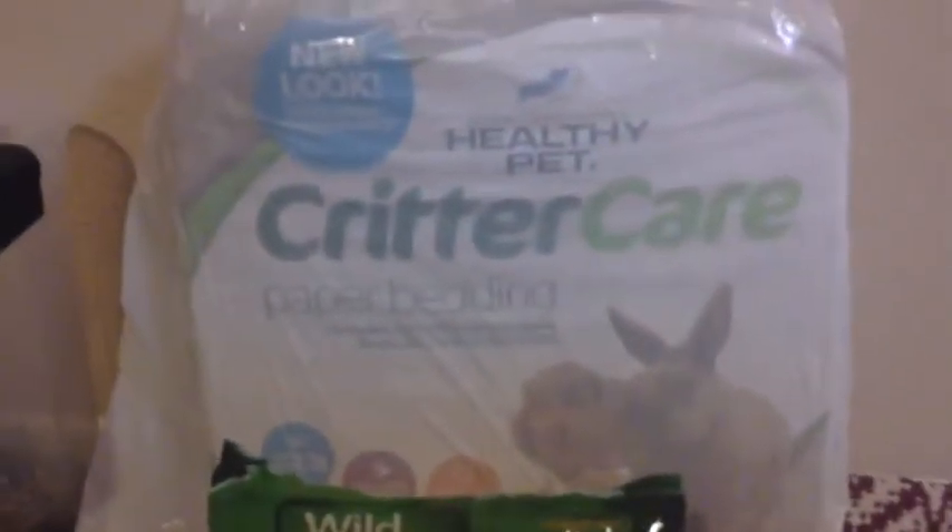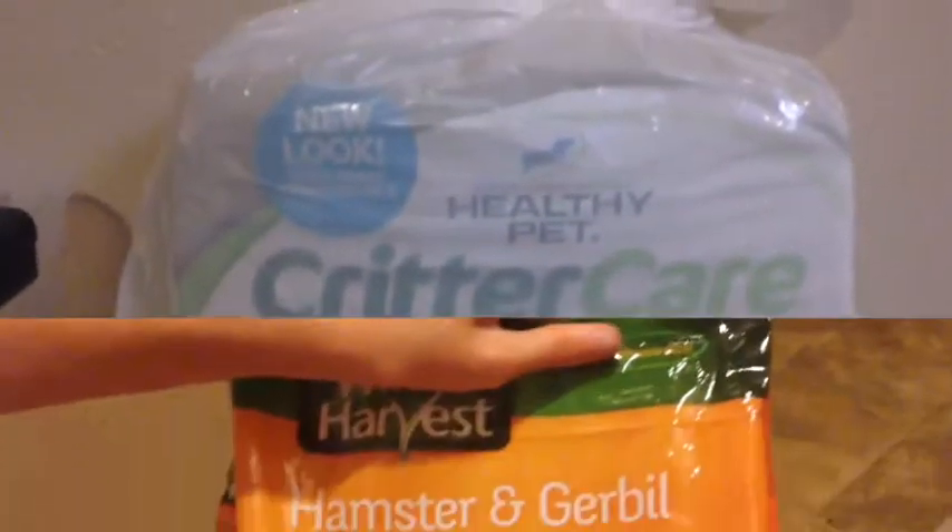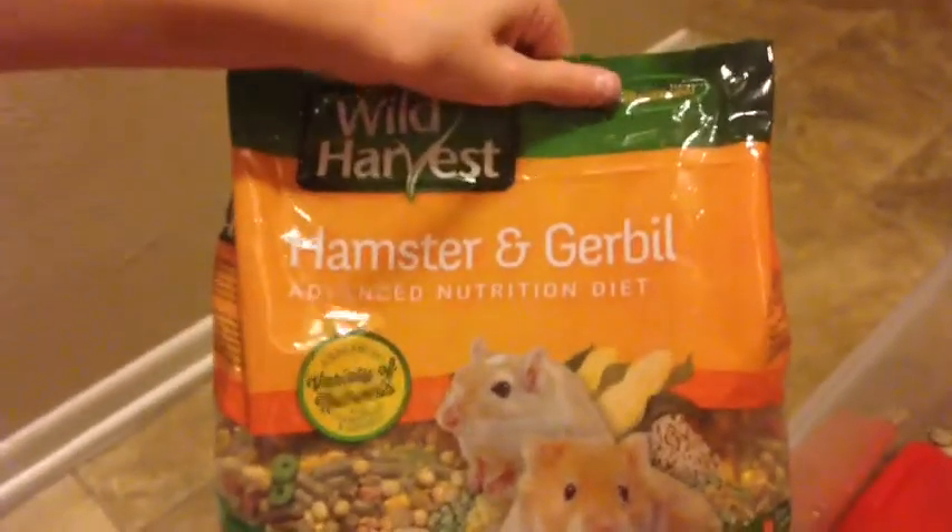The next thing you're going to need is some bedding. I have critter care bedding and it's very healthy bedding — it's paper bedding, which is always a good type of bedding.